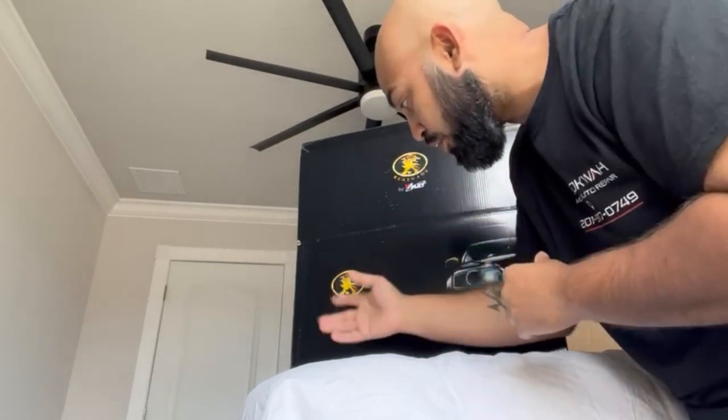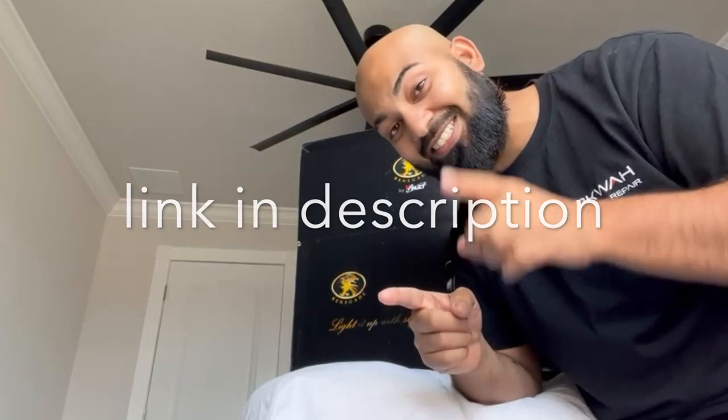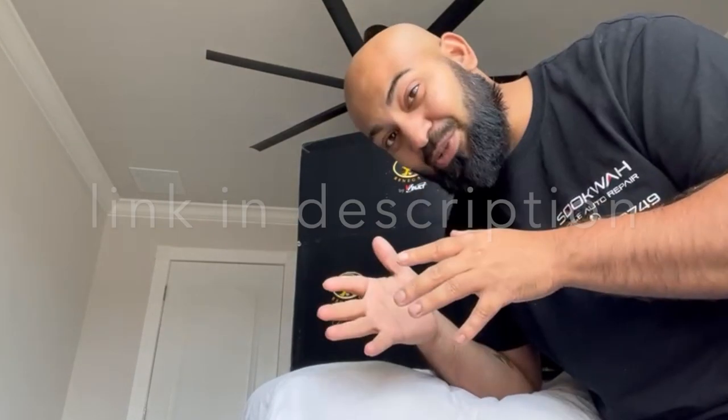Let us get to these headlights. These come from a brand called Renegade — I picked them up from Amazon. If you guys are interested in these because you like the way they look, click the link in the description below and you guys will get yours. So let us unbox these.